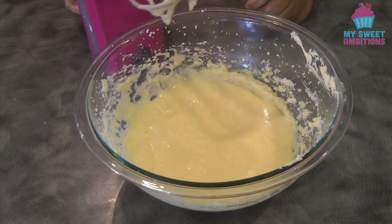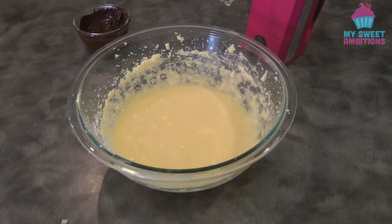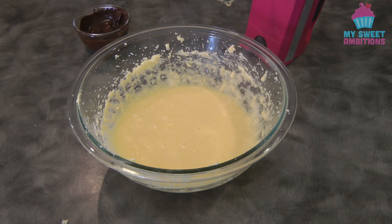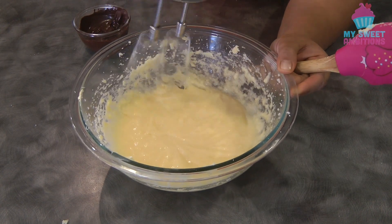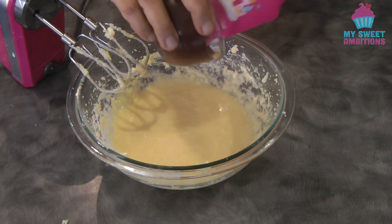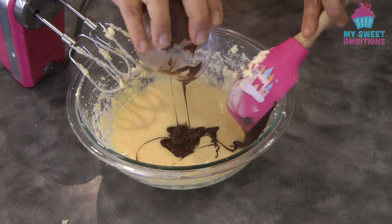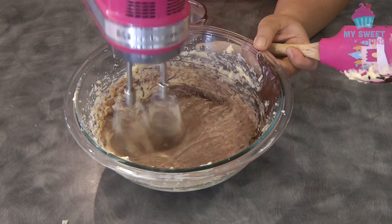While we melt the dark baking chocolate — I melt the chocolate in the microwave using 15-second intervals until the chocolate is fully melted. Then add the melted chocolate into the egg mixture and quickly mix until it is well combined.